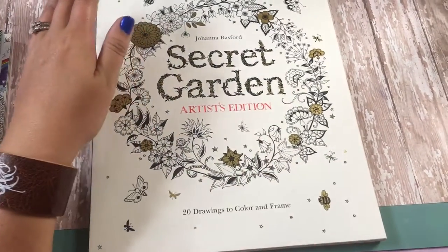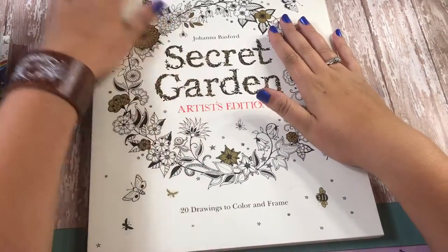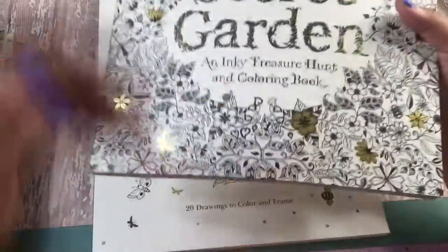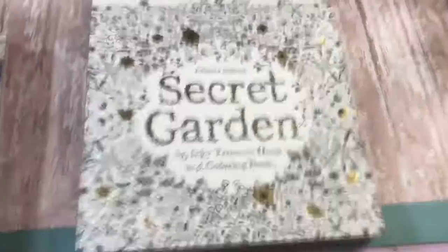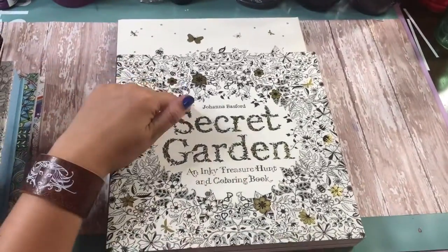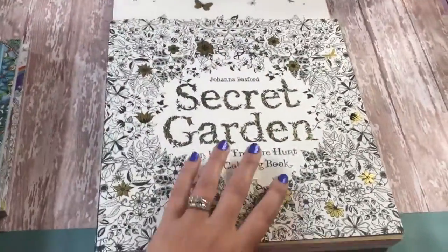Hello everyone, I'm back with the Johanna Basford Secret Garden Artist Edition coloring book. If you've watched my previous video, I just did a flip-through of the Johanna Basford Secret Garden coloring book, which you can kind of see stacked on top of the other book — just look at the size difference. This is the coloring book and this one is the artist edition of the Secret Garden book.